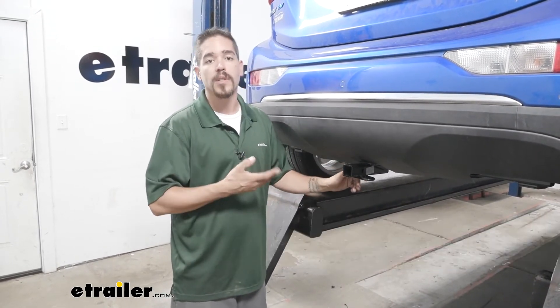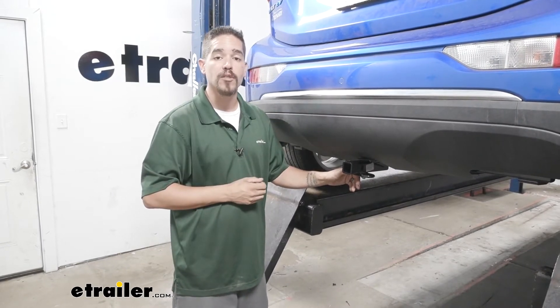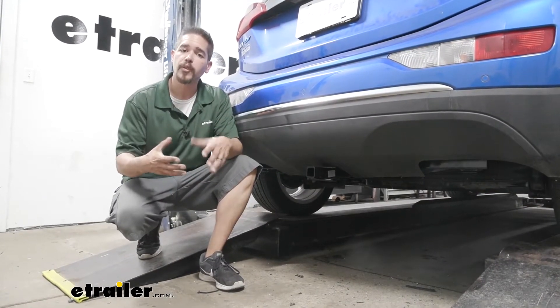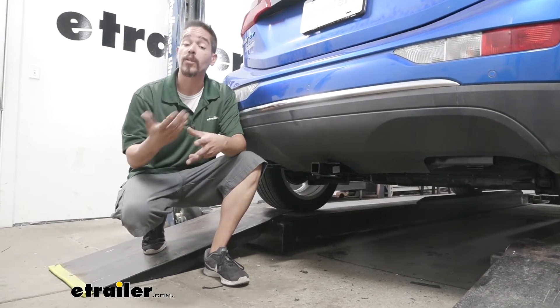With all those numbers in mind, you do want to double-check your Bolt's owner's manual because we don't want to exceed the manufacturer's rating. I'd like to give you a few measurements. These are going to help you whenever you're looking for accessories for your new hitch, whether that's a bike rack or a cargo carrier.